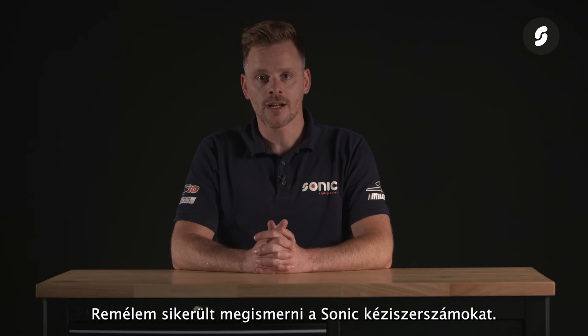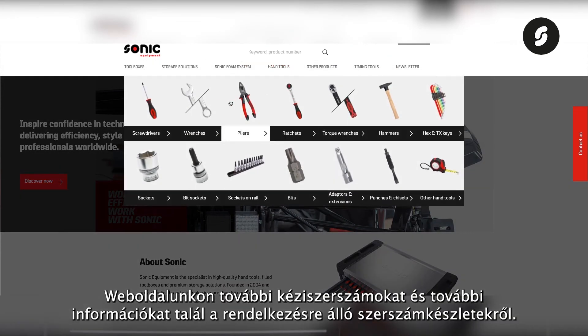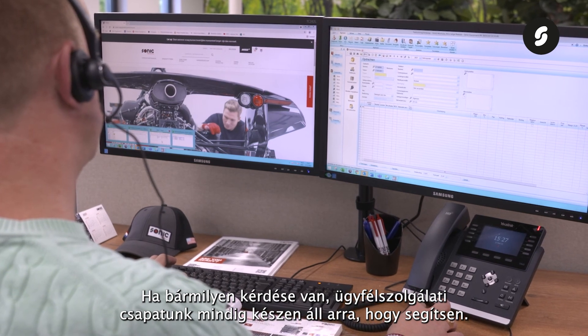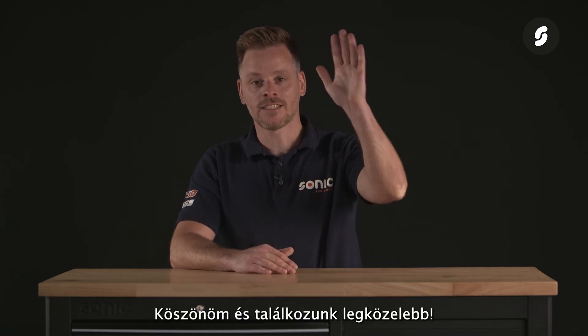I hope this gives you a good understanding of the Sonic hand tools. On our website you will find more hand tools and additional information about the available tool sets. If you have any questions, our support team is always there to help and ready to go the extra mile. Don't forget to watch our other videos about the Sonic products and product lines. Thank you and see you next time.